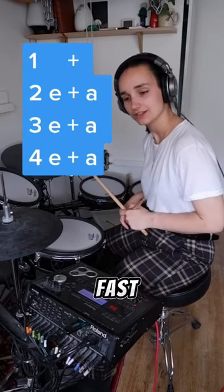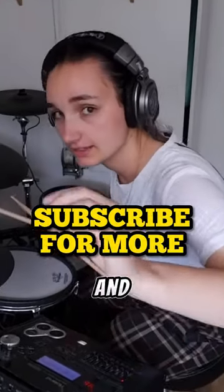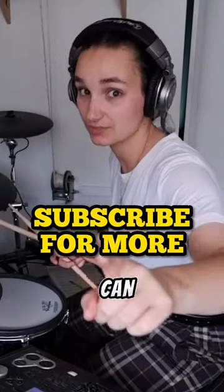And nice and fast because... why not? But only once you get it up to speed and it's consistent and it sounds nice and pretty with the metronome. Then you can speed it up.